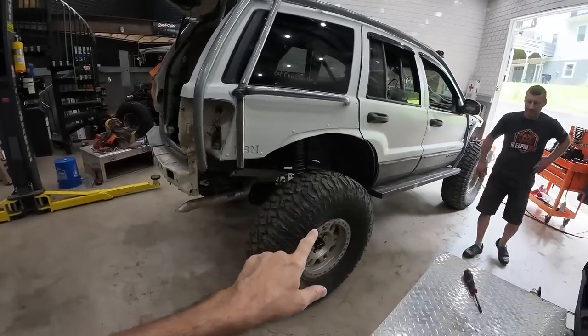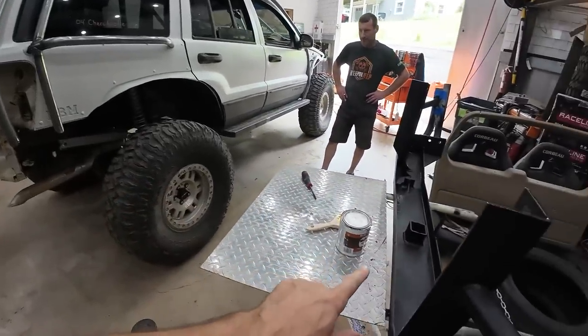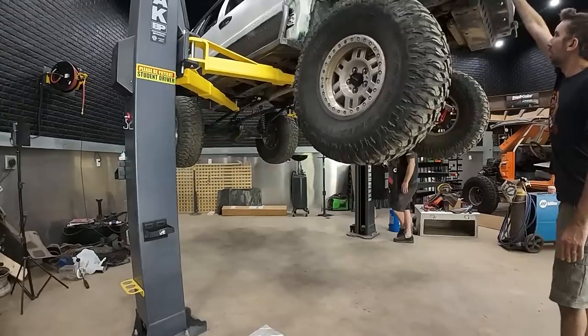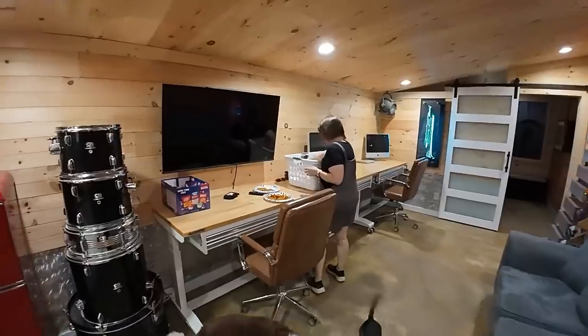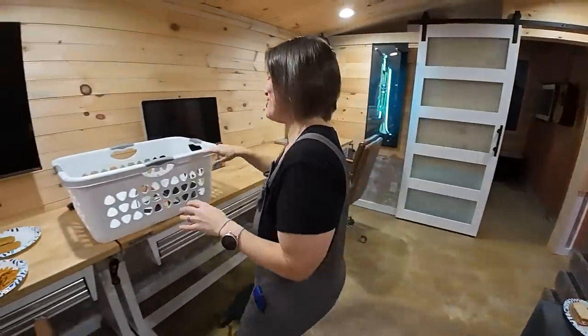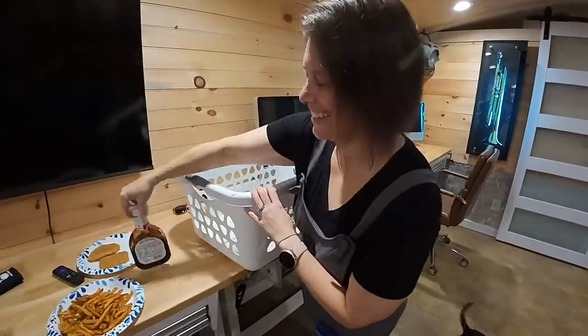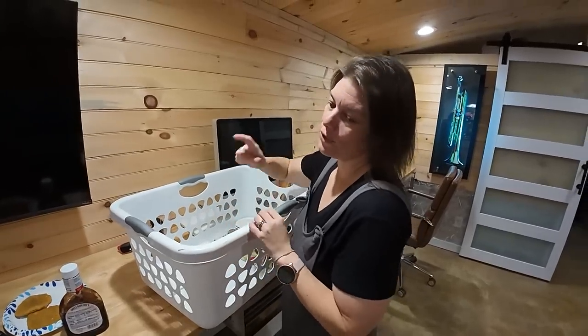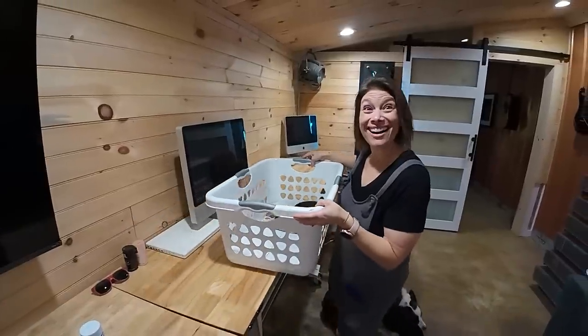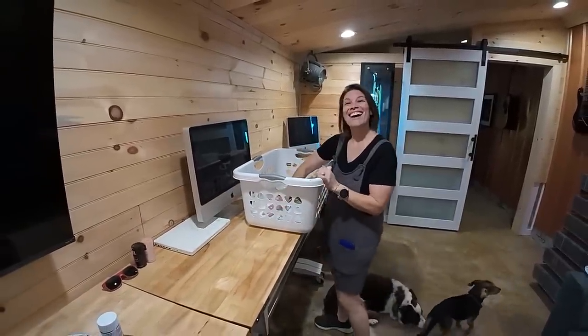I'm feeling a little loopy from the fumes. In the meantime we're going to be installing the transfer case while this Dupli-Color is drying. Somebody just snuck in here - it's y'all's favorite time of the day. What you got for us today? It's the lunch lady! I've got chicken fried steak, fries, corn, and a smile. That's my favorite part is the smile.